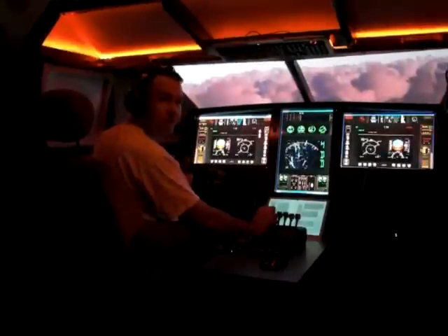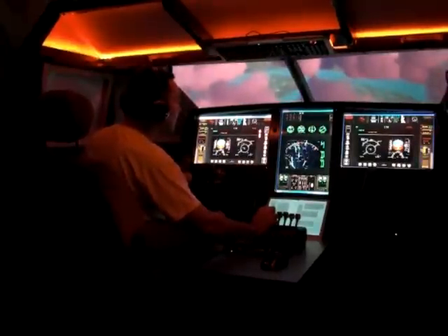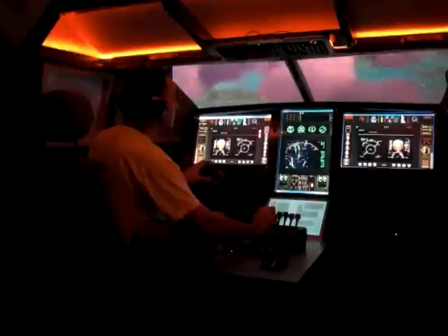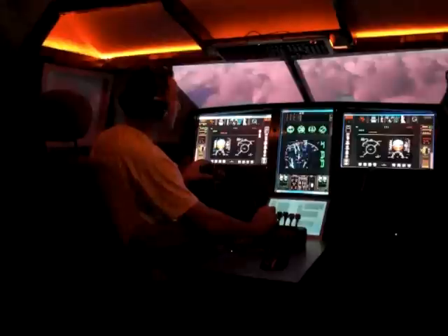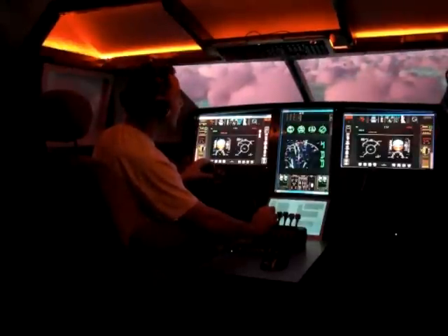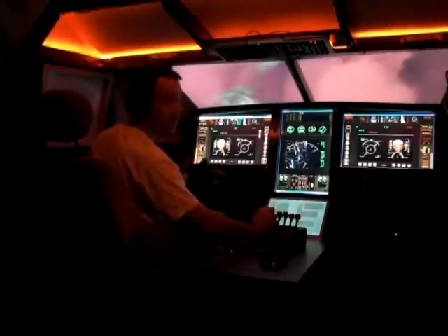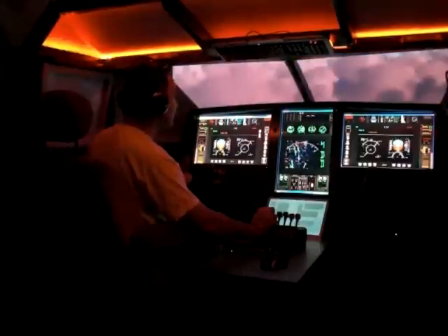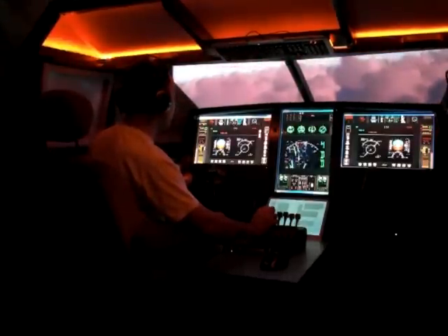Hey folks, SimSamurai here in the luxurious Stratajet Kronos by Eugene Hares. Very much like the SR-71 Blackbird, but totally fictitious and totally for personal commercial use. It does about Mach 3.5 at 60,000 feet — very fast, very maneuverable, and quite the joy to fly.